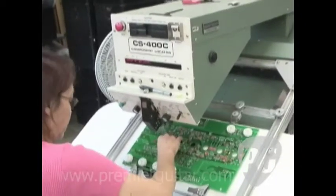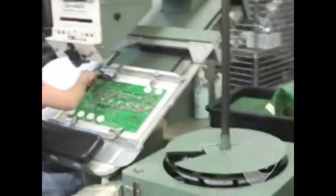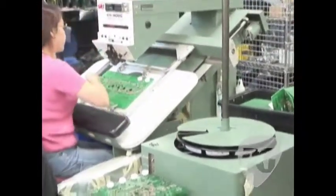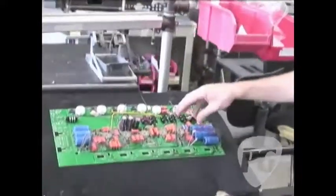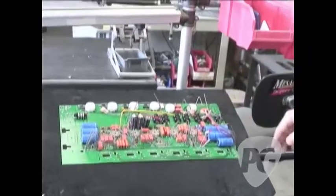It's a very simplified process of pointing out where each component goes. The only variable is what gets loaded into this machine, and obviously that's important. These folks have been doing this for a very long time. Basically all of the non-uniform components — wires, sockets, LEDs, speaker jacks, etc. — have been installed.